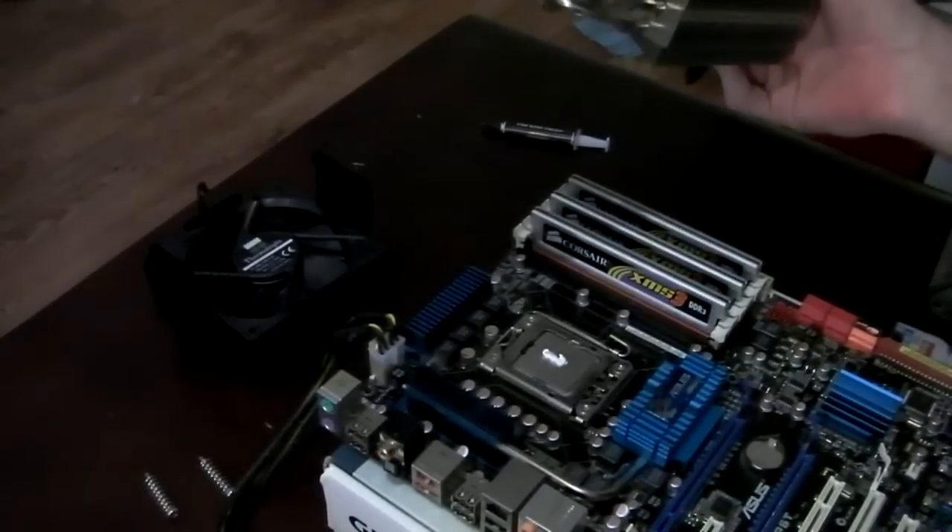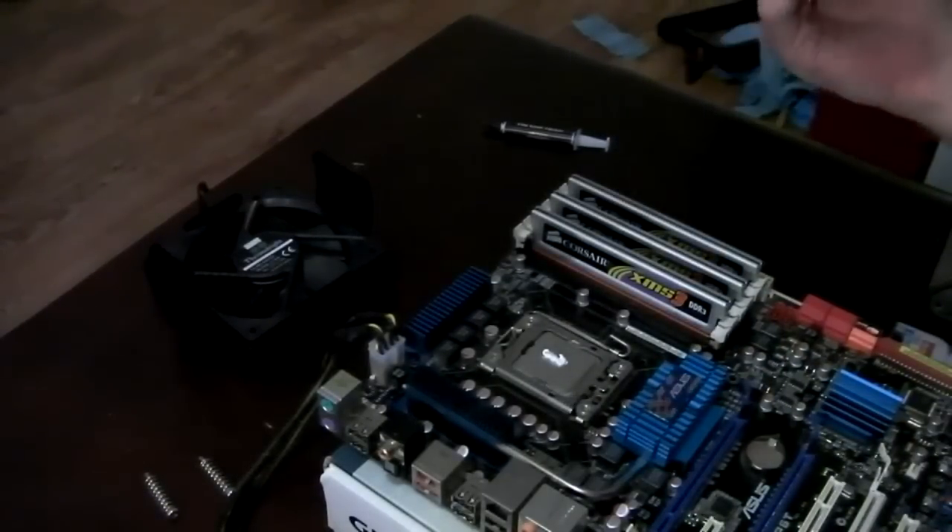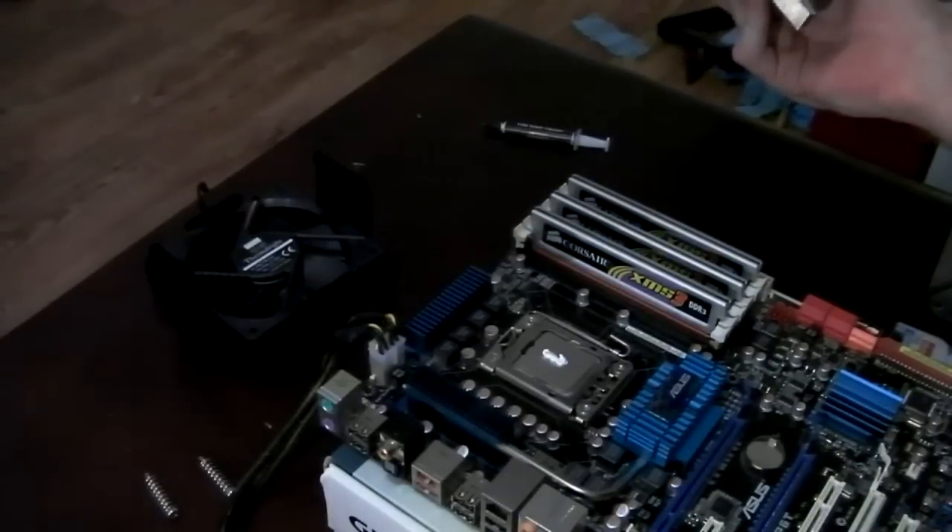I'm going to mount the heat sink the other way it was, just to make a change and see if there are any temperature differences.